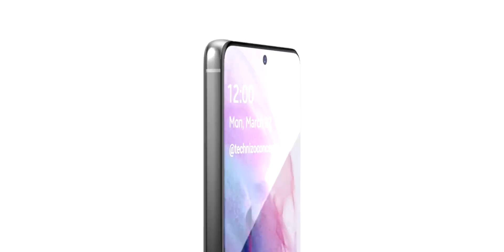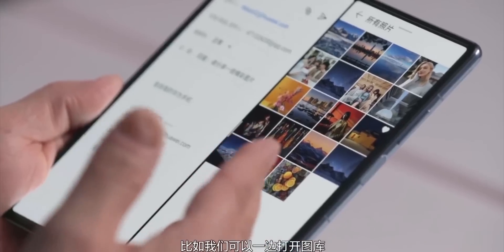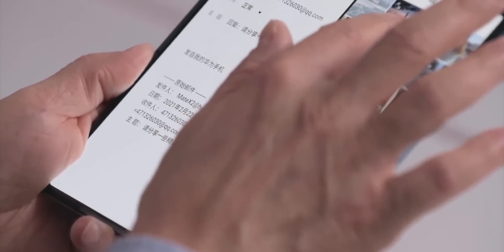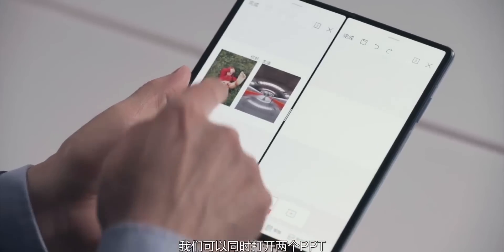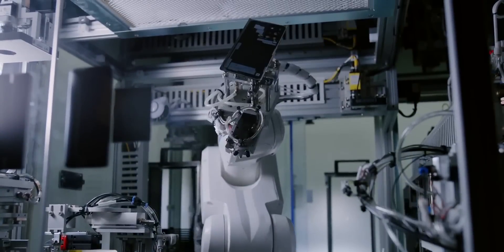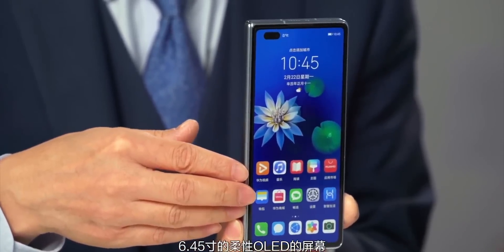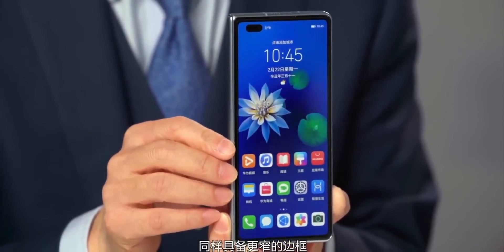The Z Fold 3 is also rumored to have under-display camera technology. Fresh reports suggest it will indeed feature an under-display camera both on the inside and the outside screen. S Pen support is on the cards too, though it's still unclear whether there will be a dedicated slot for the pen. In any case, this tweaked design could see Samsung achieve perfection with the Z Fold 3, or at least get close to it.